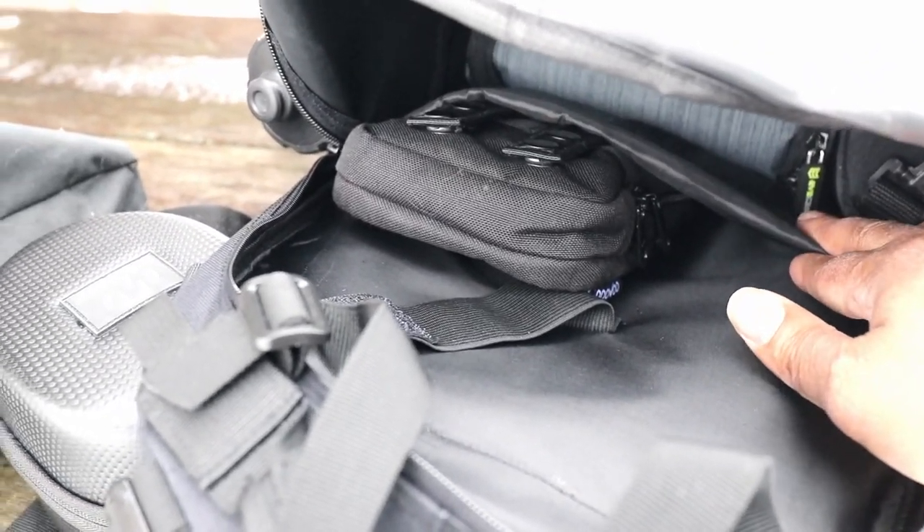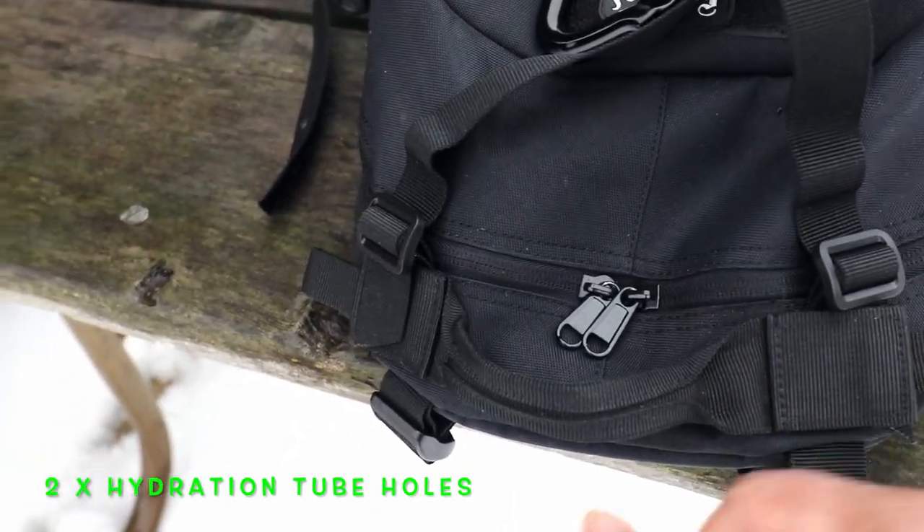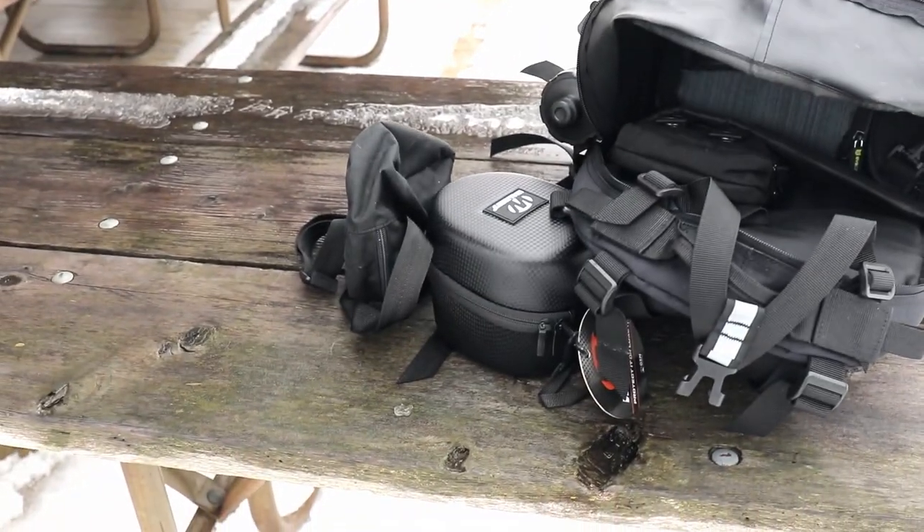There's a hydration pocket — you could either use it for hydration or store a laptop in here. It's a padded pocket, so it's great for either purpose, and you have a strap to secure it down.